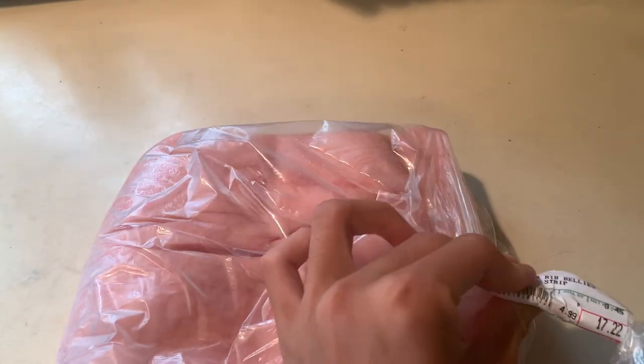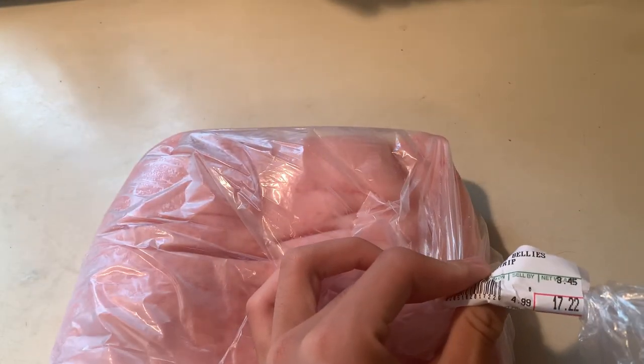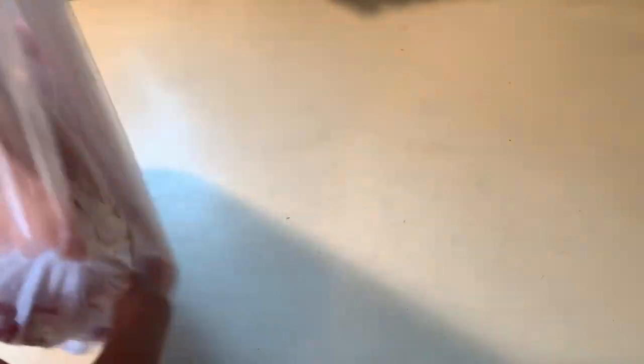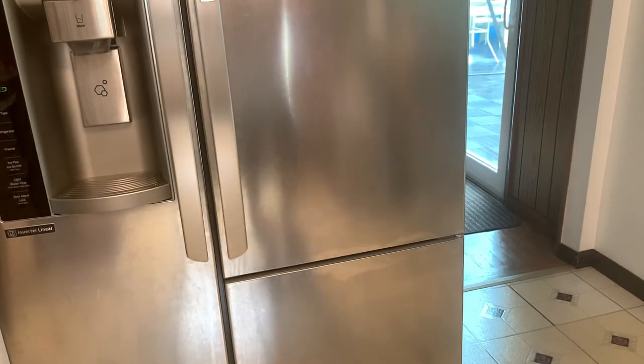This pork belly recipe is also known as sujiyuk or fooyuk in Chinese. I've got a three pound pork belly right here — it's a really nice piece of meat. When you're buying your pork belly, you want to make sure that the fat is not too fatty or too lean.